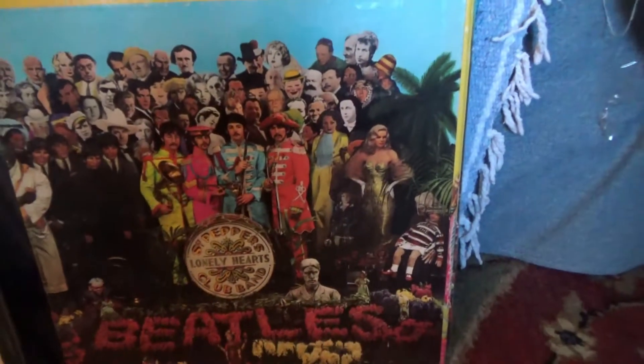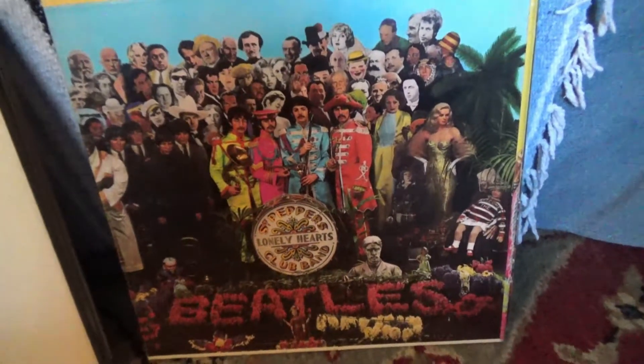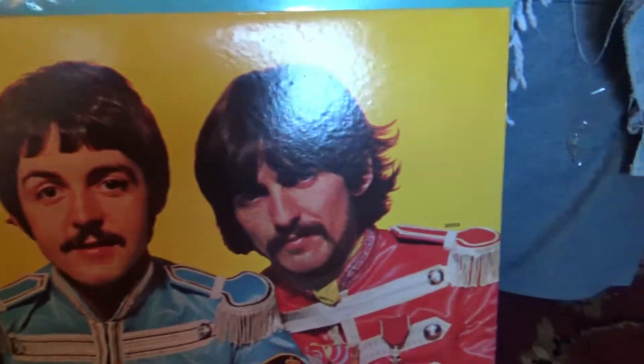This is my dad's original Sgt. Pepper album. When I was little he gave me all the cutouts to play with, and I think there was a poster — if I remember right — and I had that on my wall by Dark Side of the Moon. I was a psychedelic child, I kid you not — ask anybody who knew me back then. And then you've got this beautiful cover — this is probably why I love these crazy colors so much, because I stared at this when I was a child.